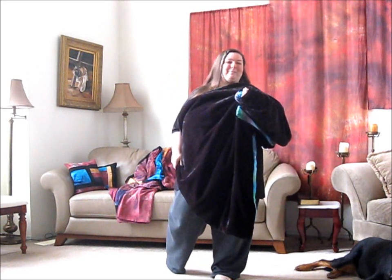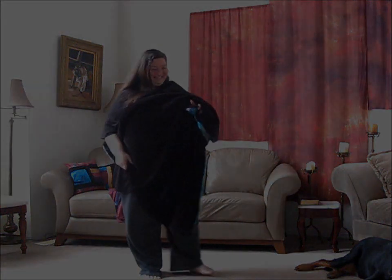So happy worshiping and happy prayer. Bless you.